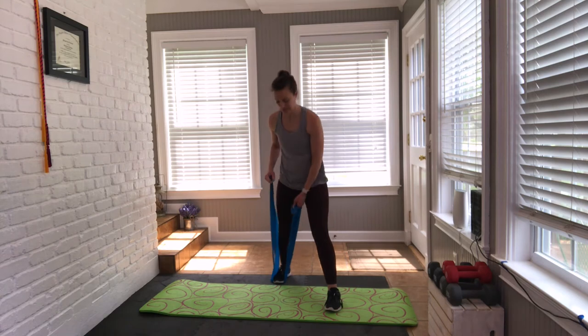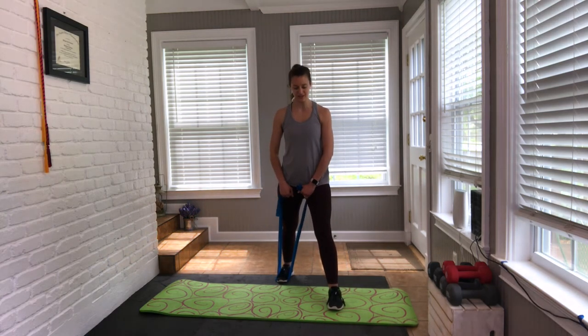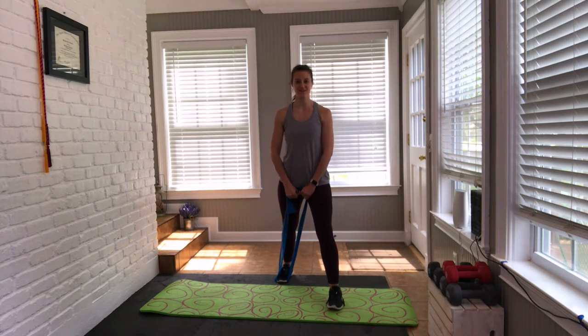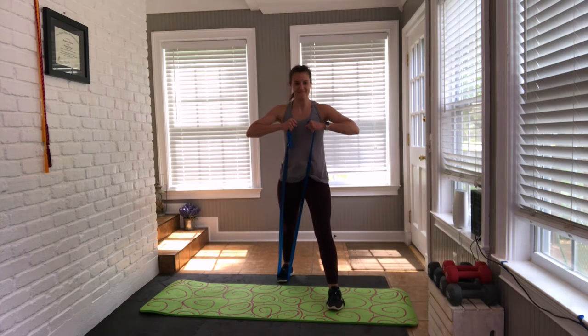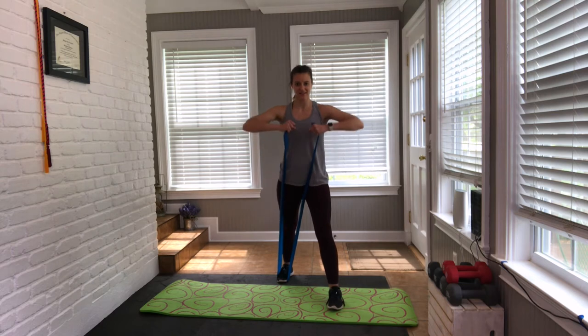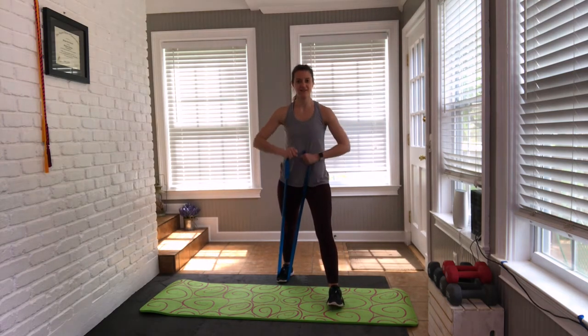Grab the other band — we have upright rows. Sit into the glutes. Elbows lead: we go up, up, down, down. Bring it up, up, down, down. Pulse it at the top — 16, 15, 14, 13. Let the elbows lead the way. Three, two, one.